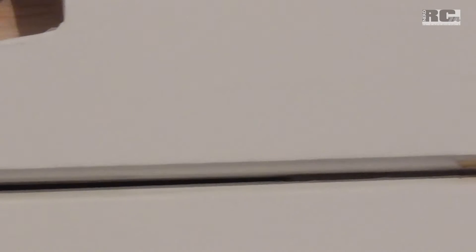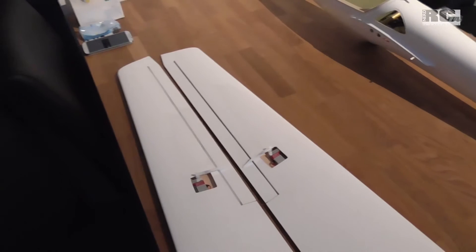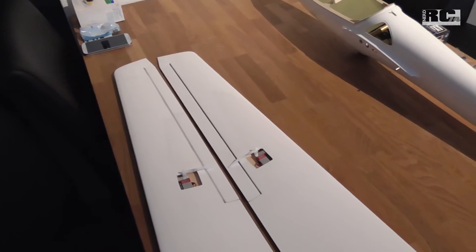Then the elevators themselves. I changed the tape — the original tape — to hinges. It's almost invisible, but there are some hinges in the wing and like this the aileron works more stable, more precise, and that's needed for high-speed flying and aerobatics.